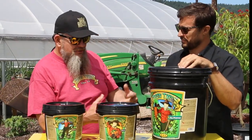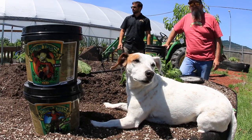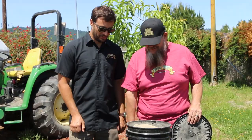Great. Let's go ahead and do some applications on the giant pumpkin patch. All right, come on, brother. Back with you, family. We're going to do some Green Trees application, show how it's done. Matt, you want to take it over from here?